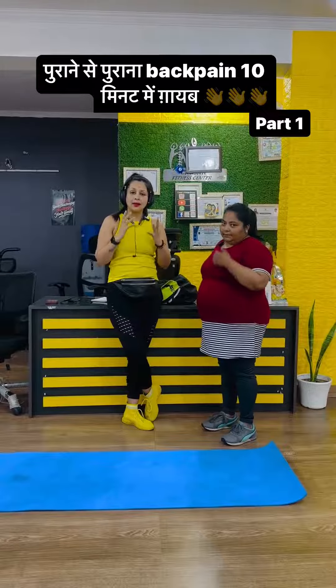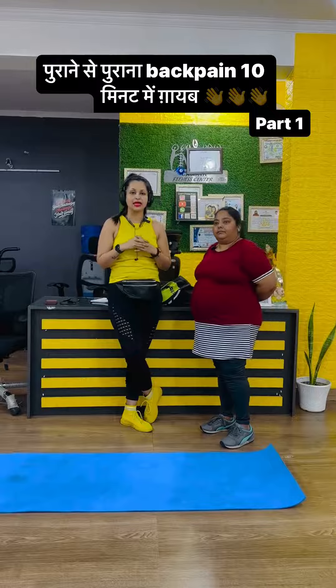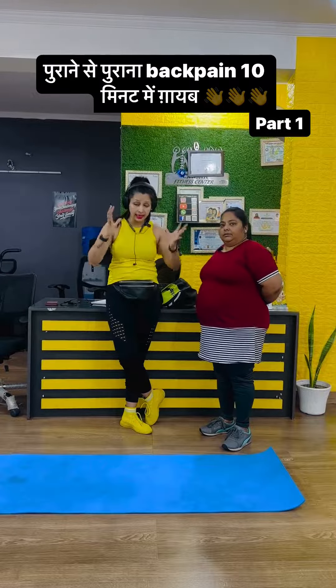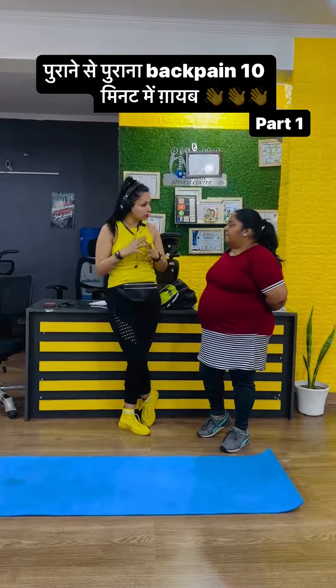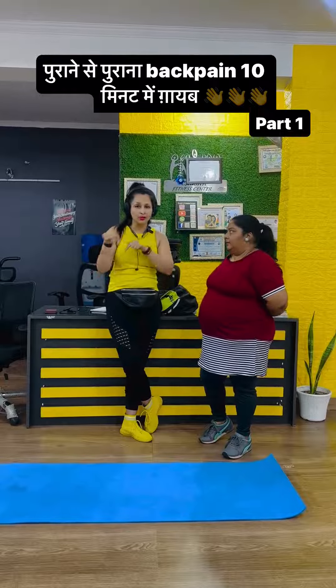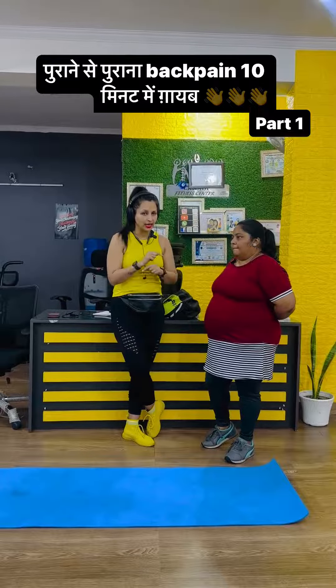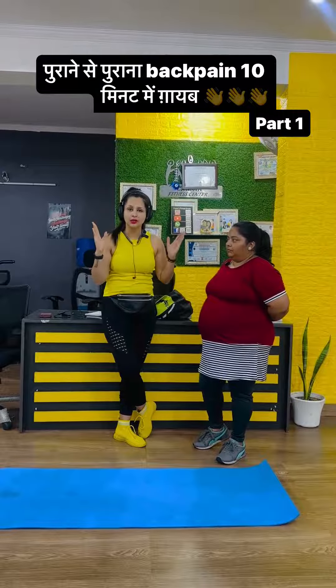Yes, absolutely. So guys, if you are overweight and you have a lot of pain in your back, please listen carefully. I am going to tell you three magical exercises that will give you instant relief.